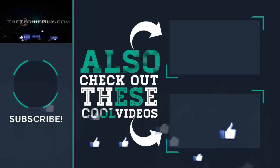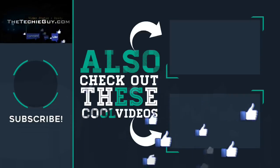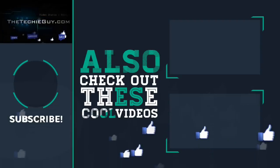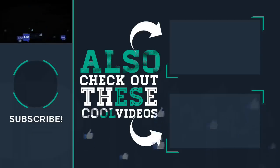If you are new here, welcome — hit the button here to subscribe. We do gadget apps, how-tos, tips and tricks, tutorials — we do it all here. Check out some of these other cool videos and I'll see you guys on the next episode. Cheers for now.